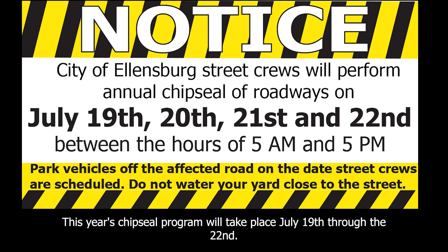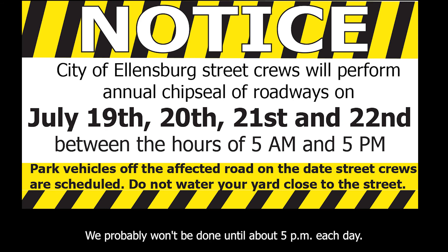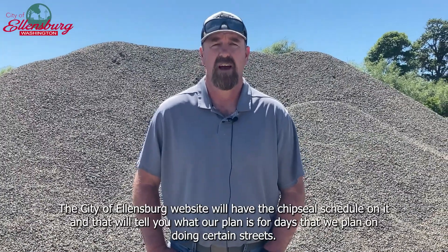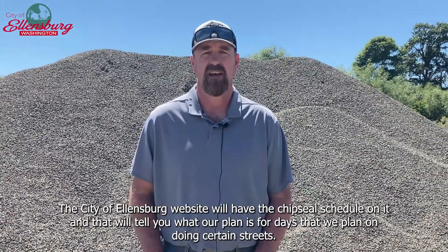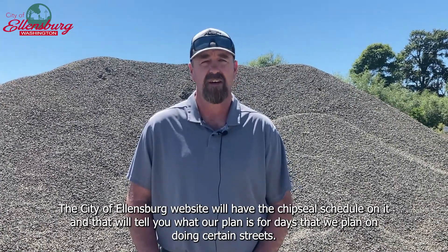This year's chip seal program will take place July 19th through the 22nd. Our crews will be out at 5 a.m. getting set up and will probably start applying to the road surfaces around 6 a.m., and it probably won't be done until about 5 p.m. each day. The City of Ellensburg website will have the chip seal schedule on it, telling you what our plan is for days that we plan on doing certain streets.